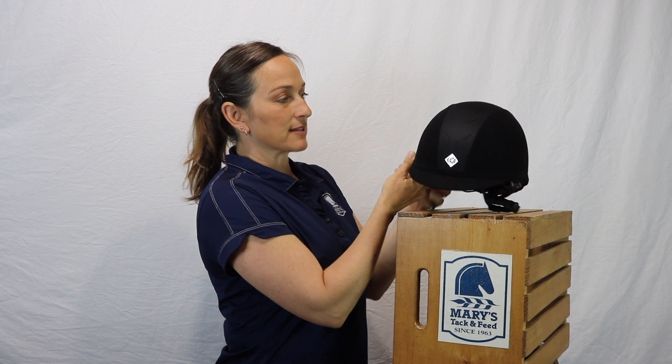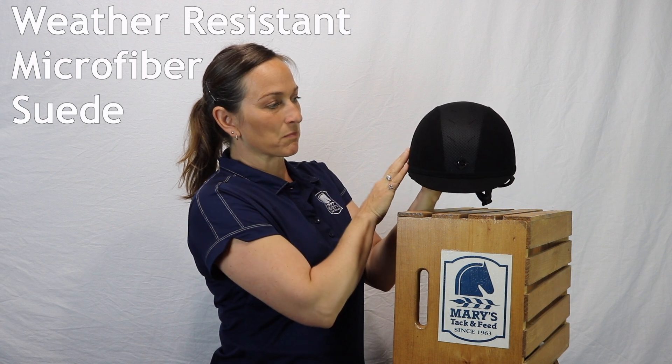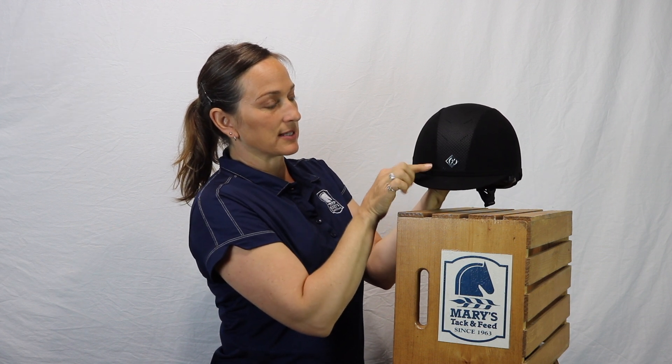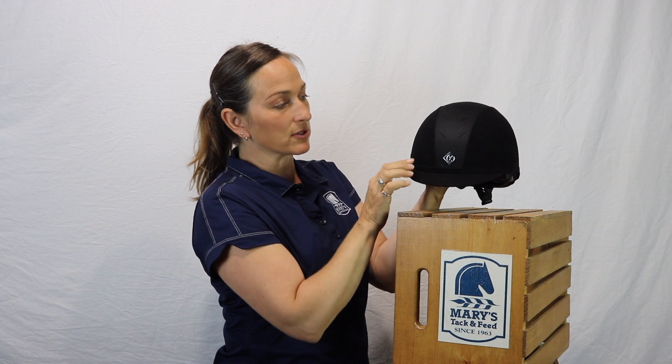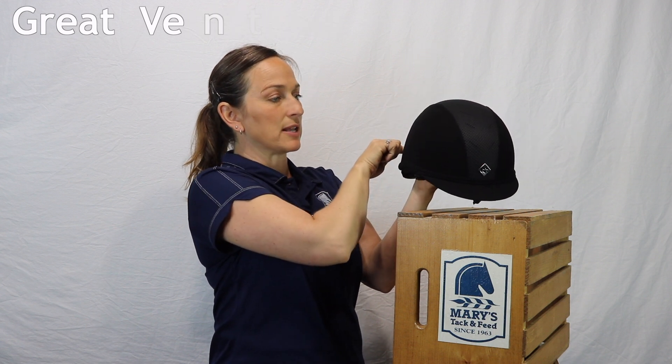We love this helmet. It's very pretty. This comes in the same luxurious microfiber, and in the center is a mesh cover that is so good looking, as well as it serves to cover some vents that actually go through the entire helmet, allowing it to be cooler and allowing air flow, which is very important on those hot summer show days.